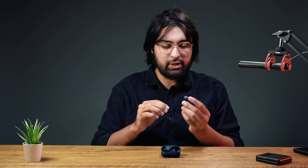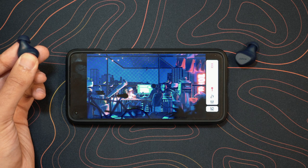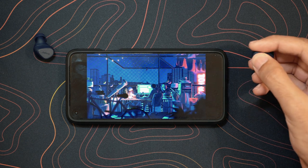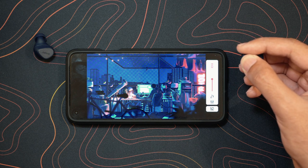Controls are also very easy. It's just one big button on each earbud. Holding it down lets you increase or decrease volume. Pressing once allows you to play, pause, and pick up calls. You can even turn on the transparency mode — turn it on and off directly by clicking the left one once or twice. So a lot of controls are built in.